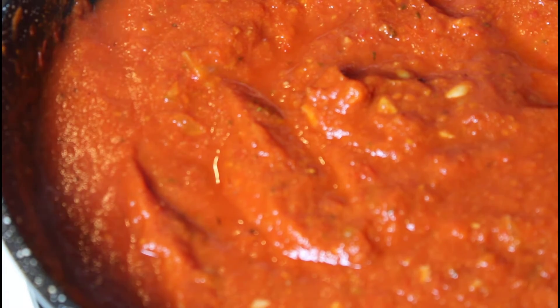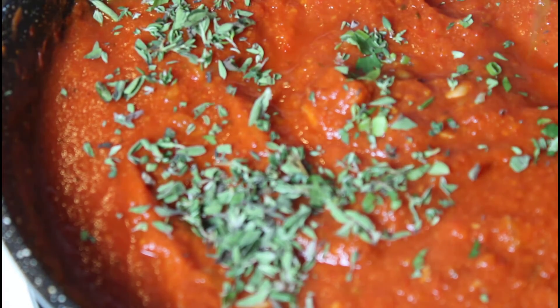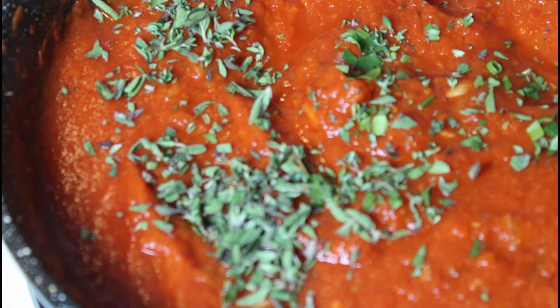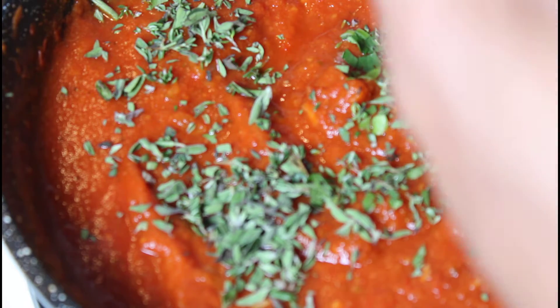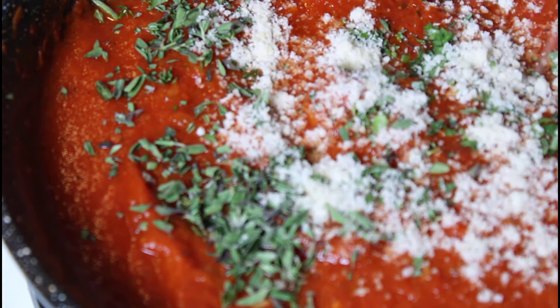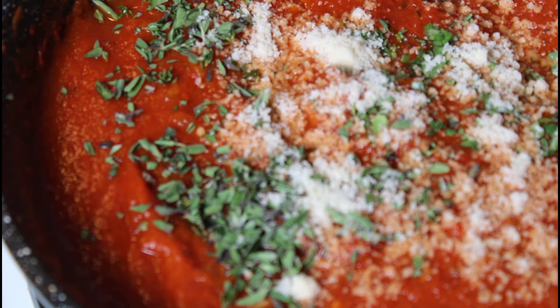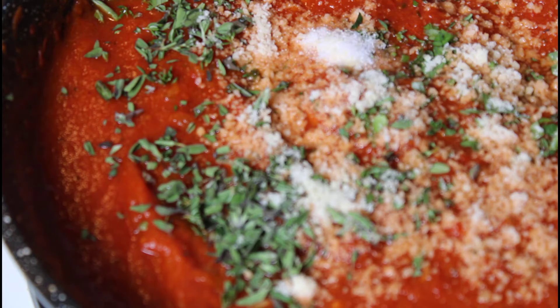So we let the pumpkin marinara cook down. Now the next thing we do is add our fresh herbs. Something to learn from cooking school — add the fresh herbs towards the end of the cooking process. We're going to add some grated cheese as well. It needs a little bit of salt, so we're going to add a small amount of salt and stir this up.